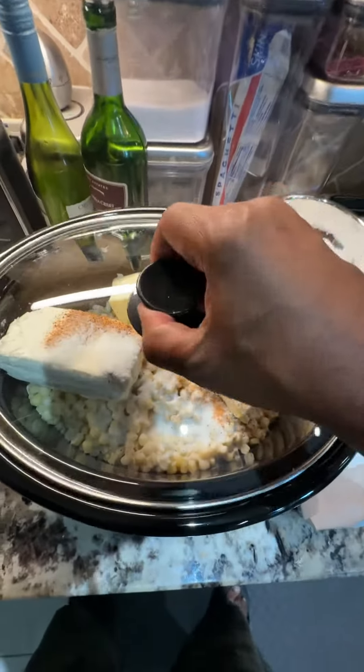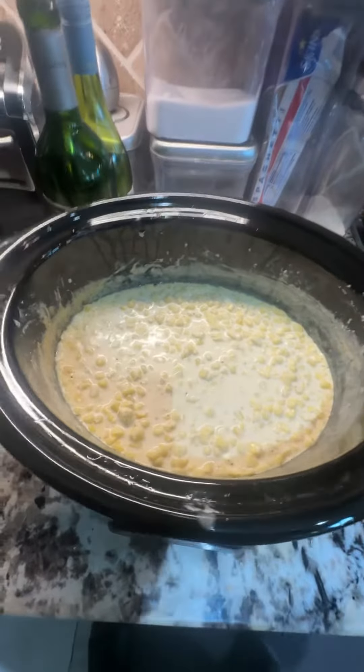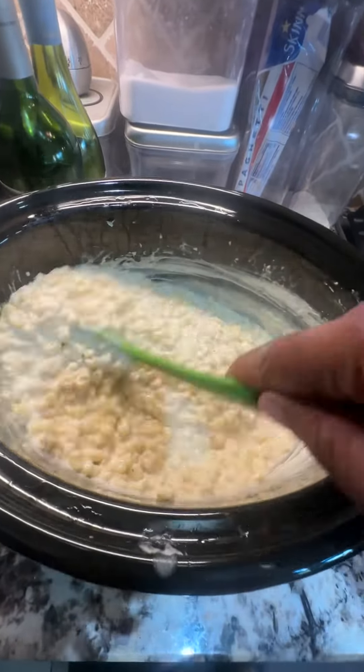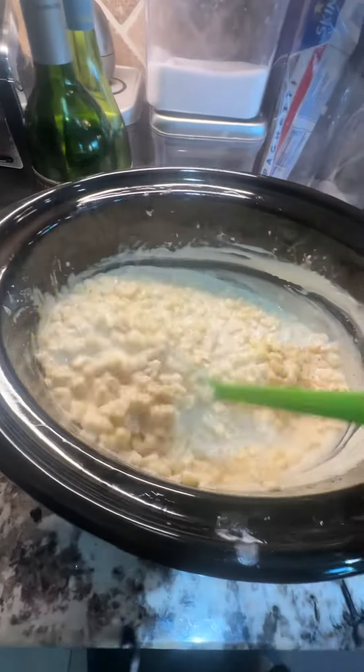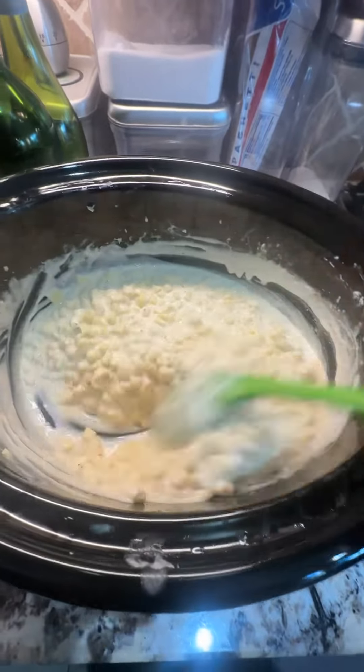This holds very well. This is an absolutely amazing side dish. Enjoy. Special shout out to my guy Showbiz for showing me this recipe.